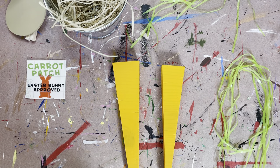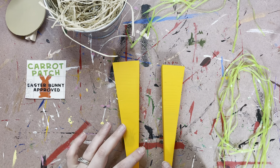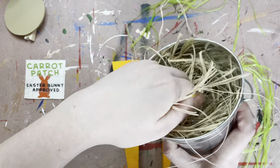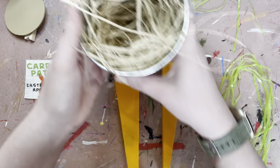Hey guys, welcome to the mystery box. So in this workshop, you're obviously going to be making some cute little carrots. You've got a little bucket, super cute little Easter item. So the first thing I want you guys to do is grab your buckets. You can take your straw, get it all shoved in the bucket and then you can set your bucket aside.